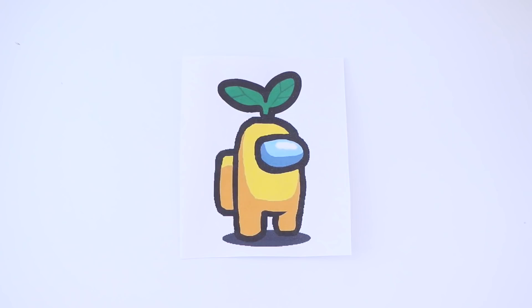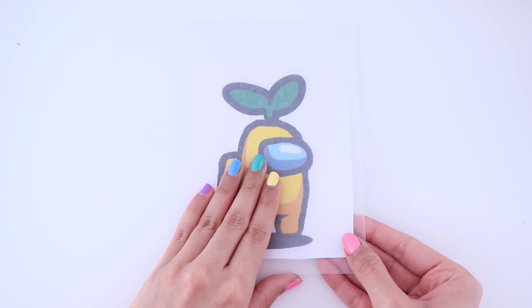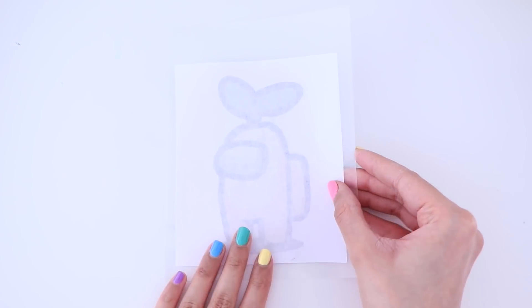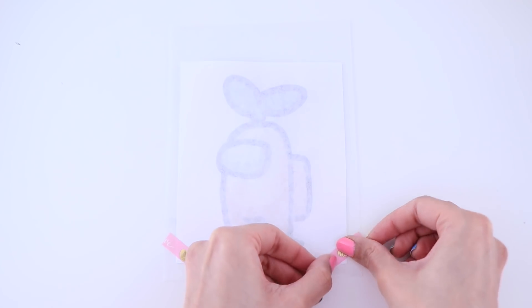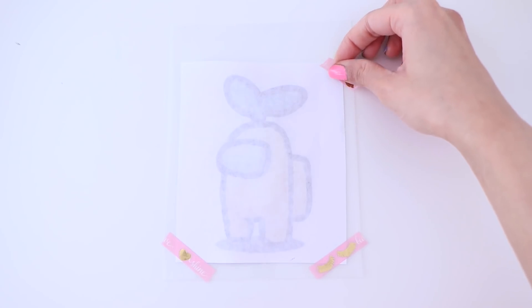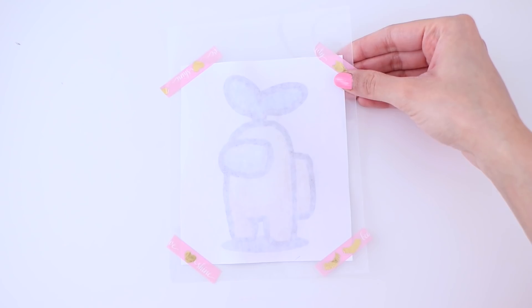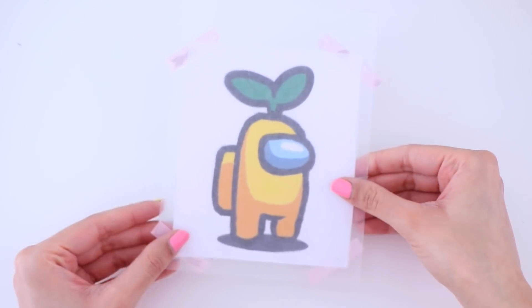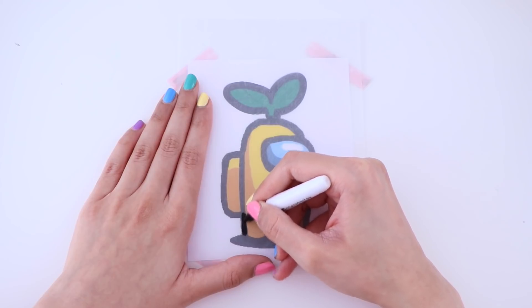I went ahead and printed out the yellow crewmate with a leaf hat. The image itself is pretty big, and that's because it is going to shrink in the oven. Make sure you keep that in mind when you are printing out the image — it should be big because it will shrink a lot. It's best that you tape down the picture so that it doesn't move around. Now I'm going to go in with a black permanent marker and trace it out.